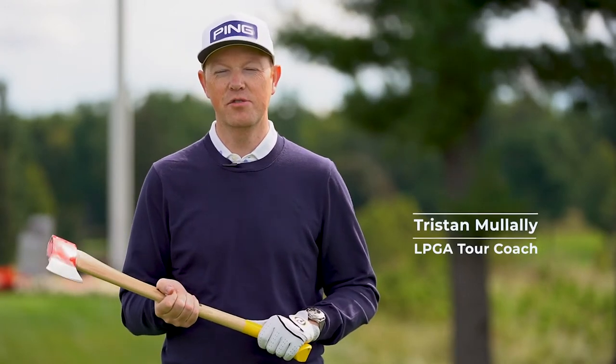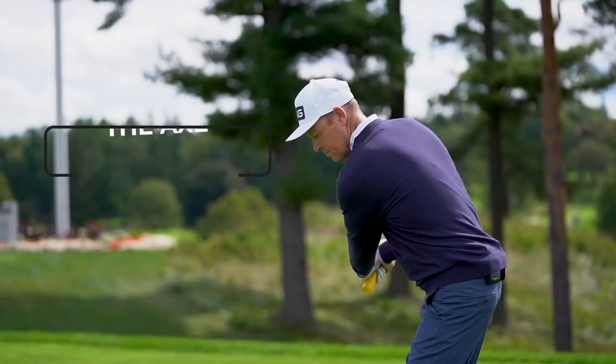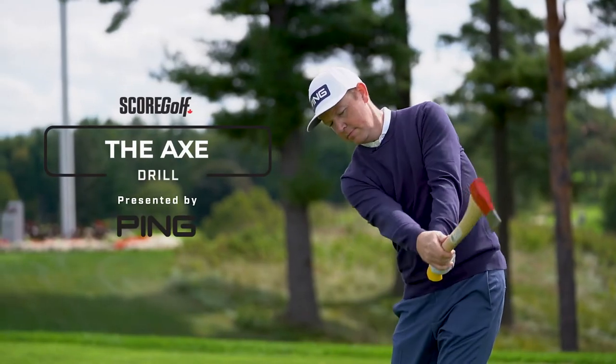Hi, my name is Tristan Mullally and I'm an LPGA Tour coach. I'm going to show you a drill today that gives you some images of how to deliver the club properly. It's called the Axe Drill.